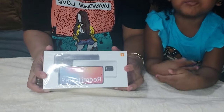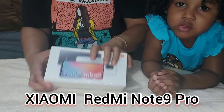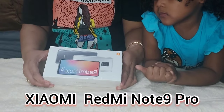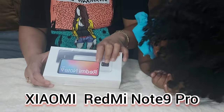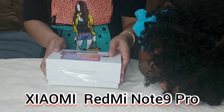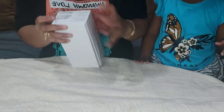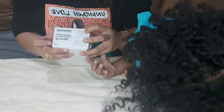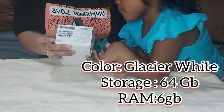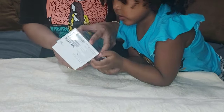As you can see, the brand is Xiaomi and the model is Redmi Note 9 Pro. Let's unbox it. It says Redmi Note 9 Pro, the color is glacier white, it's 6GB RAM and 64GB ROM. Let's get started.